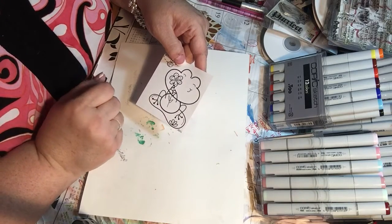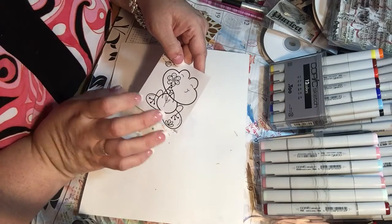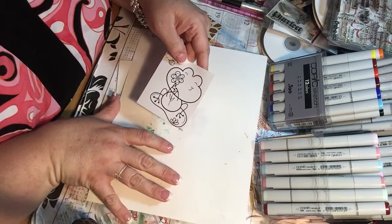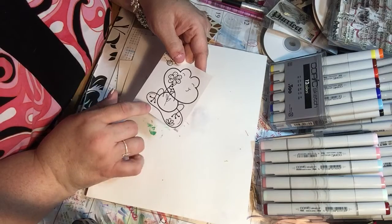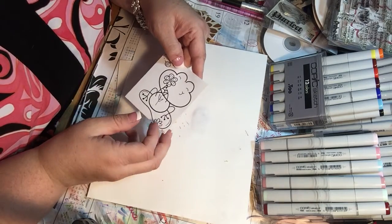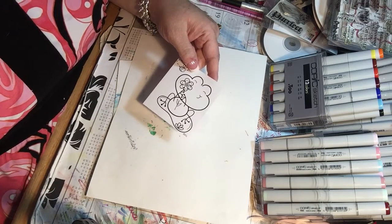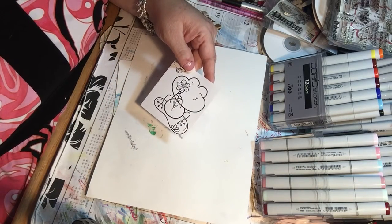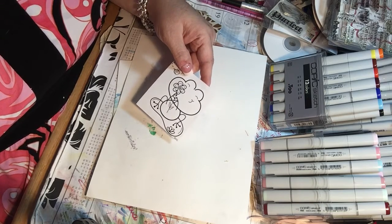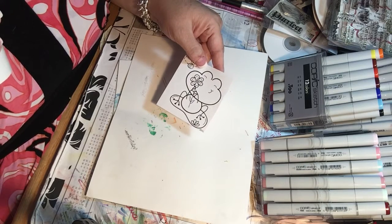You can print them as many times as you want, the ink doesn't run, and they're easy to store. There's just a million great things to say about digi stamps. I do enjoy stamping as well, but it seems like lately more of my purchases have been digi stamps. I'll purchase regular stamps too — I enjoy the digital stamps.